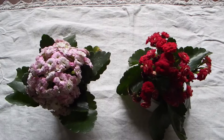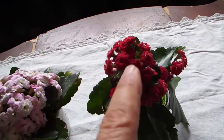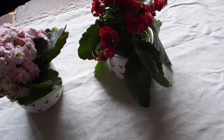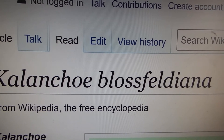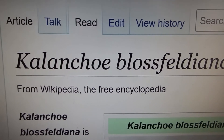This beautiful species, which I just got from the store, has two cultivars — here is red and here is kind of pinkish-whitish. Its Latin name is Kalanchoe Blossfeldiana, or something like that. I mean, this is the correct spelling; I just don't know how to pronounce it.